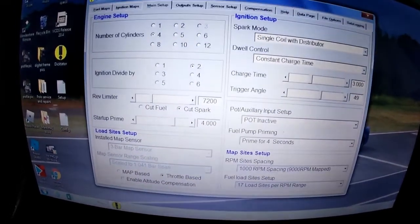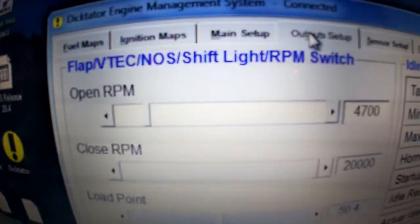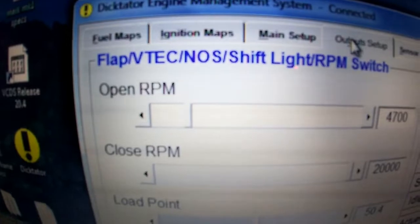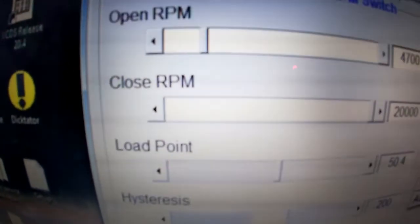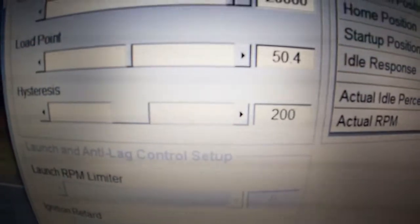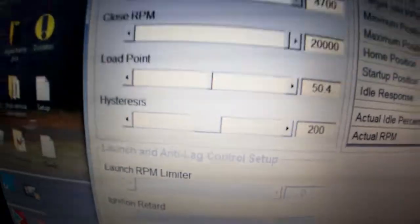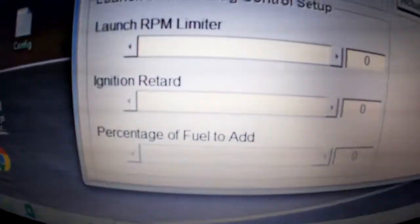On your next setup, this would be for VTEC — where you set the RPM it starts to work at and the RPM it stops at. The load point is how much throttle has to be applied for it to be activated. Hysteresis is used if it's activating prematurely — you can set it to manage that.